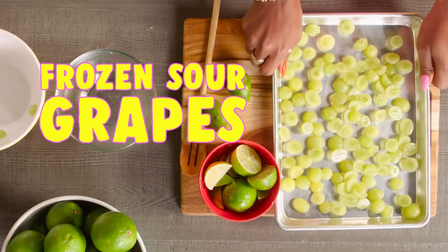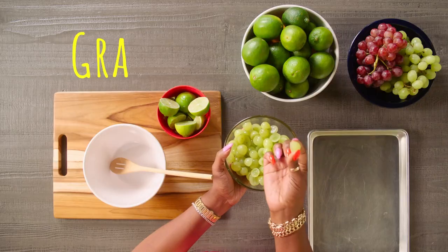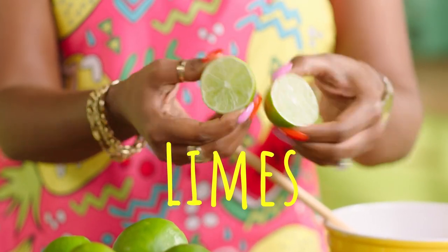Well, today we're going to make some frozen sour grapes. Wow. So we will need clean, fresh grapes, as well as some fresh limes. And make sure you have your grown-up slice them up for you, OK?